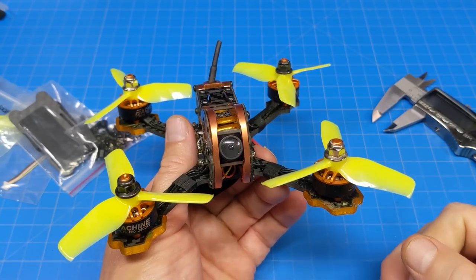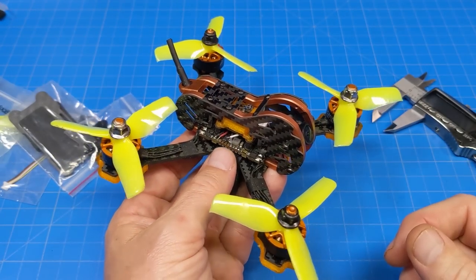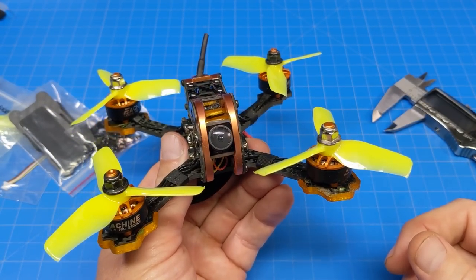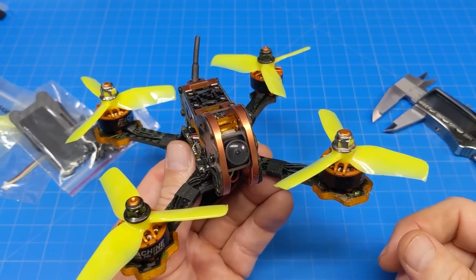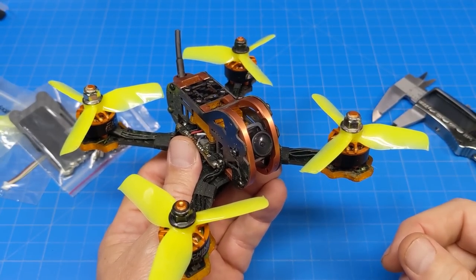As far as the Isshin Tyro 79 Pro, or V2, or 2022 edition — that is my experience and my thoughts. I hope you enjoyed the video and maybe got a little bit of entertainment or relaxation time. If you do have any comments, questions, or suggestions, please let me know down in the comment section below. I appreciate your time and thanks for watching.